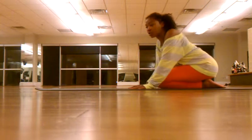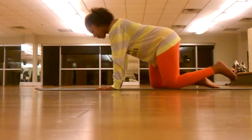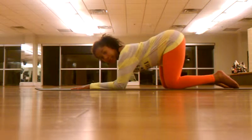Hey! So in class we are working on our supported headstand. I want you to get on all fours first and then take your forearms to the mat. Make sure that your elbows are directly underneath your shoulders.